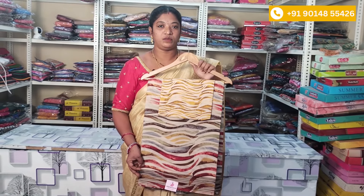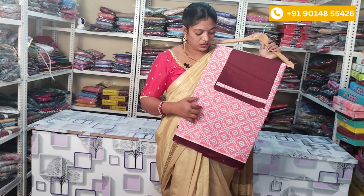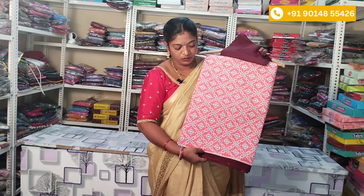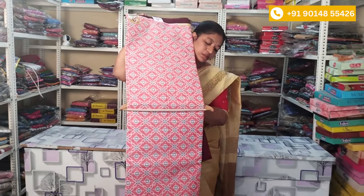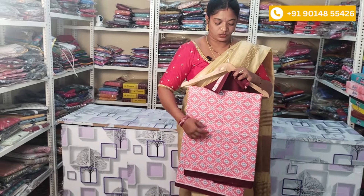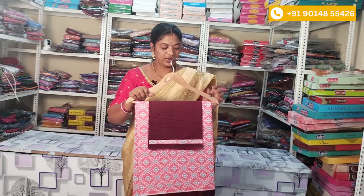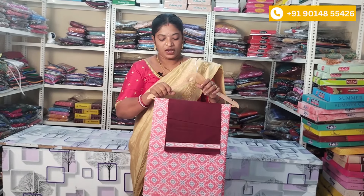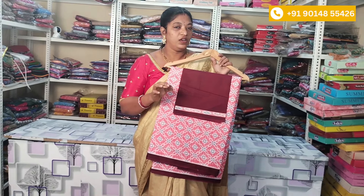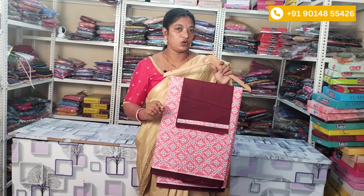In our summer cotton collection, we have a pink color saree. The yellow saree is a good color in the border style — same design and same pattern. In the summer, you can use it in daily wear. You can wear it in pink color and use it with the blouse, with a border design. The saree price is ₹650 and the shipping is extra.